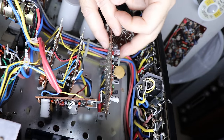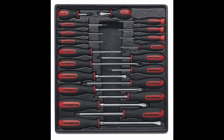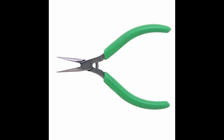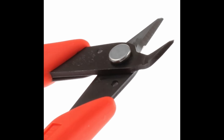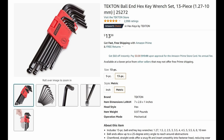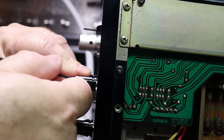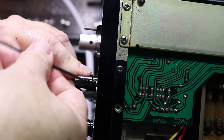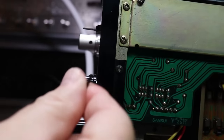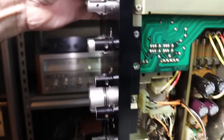If your equipment needs repair or restoration, you're going to need some basic tools. Most of you probably have what you need: a variety of screwdrivers, small needle nose pliers, a small wire cutter appropriate for the size of wires in these units. Probably the most important thing I've found is a good Allen wrench set — or hex set — both metric and SAE. The last thing you want to do is strip one of those screws.